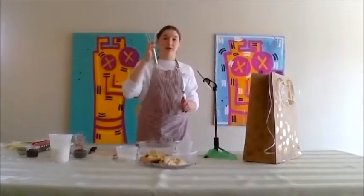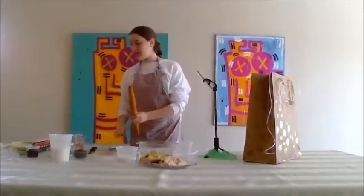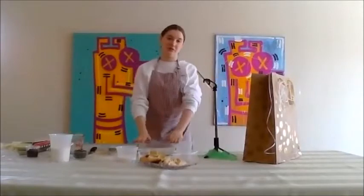Before we start, for those of you who did not get a kit or if you did, all you need is a spoon, spatula, or something to mix. If you have a whisk you could do it with that — anything that mixes. You could also use a rolling pin, a cup, or a cookie cutter. That's all you need, and a bowl.